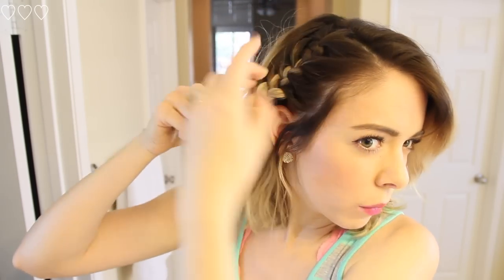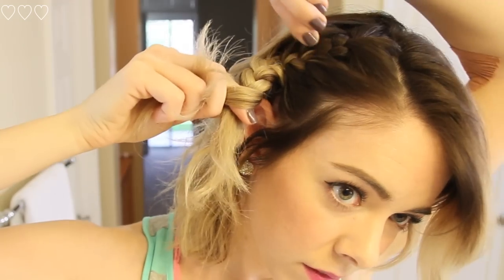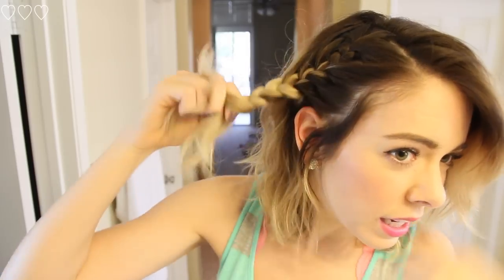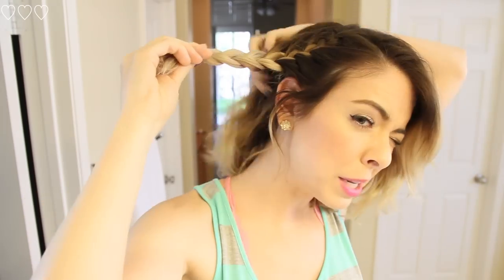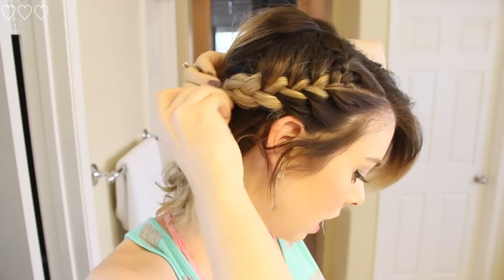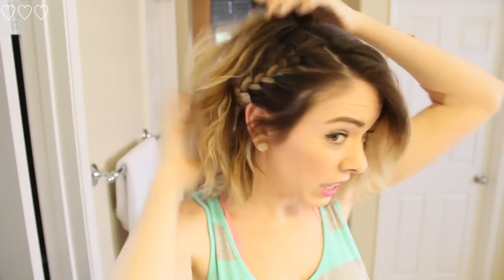Once you get to the bottom of the braid, if you want to make your look more chunky and messy, all you do is go up and start pulling the braid apart. Loosen it and wiggle it into the position you want. Then I'm going to lift a chunk of hair and double pin it into place — just create an X with the bobby pins. Then take your hair and place it over the bobby pins and push it into place.